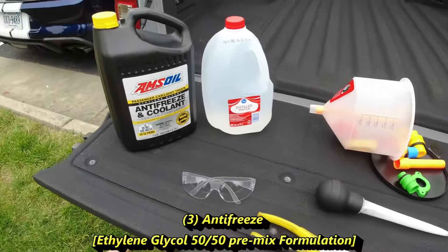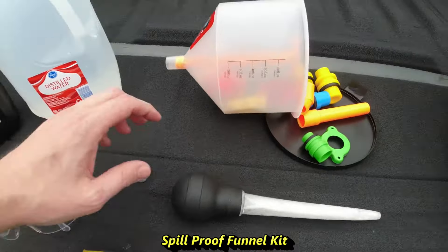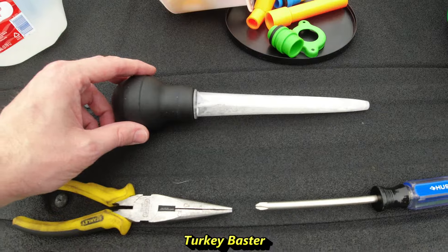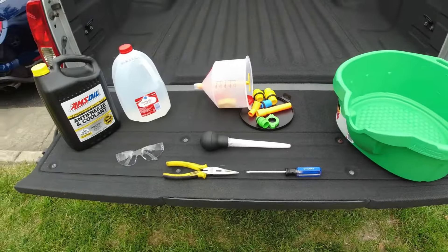The products we'll be using for today: we have three gallons of 50-50 antifreeze mix, distilled water, our safety glasses, a spill-proof funnel kit — these are pretty cool to have — our turkey baster, some needle-nose pliers, a Phillips screwdriver, and then we have our 20-quart drain pan. So let's get started.